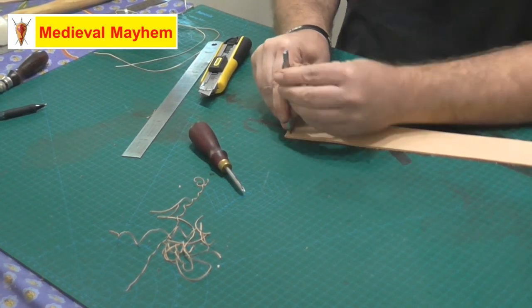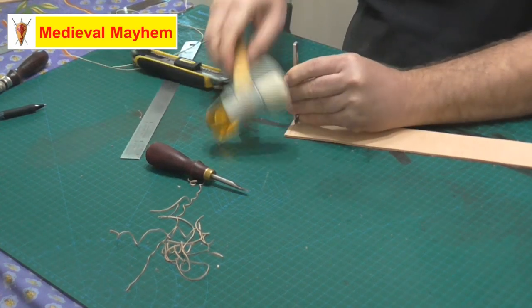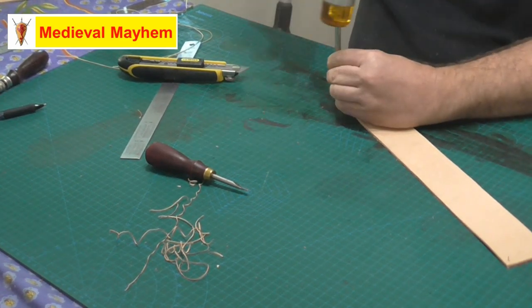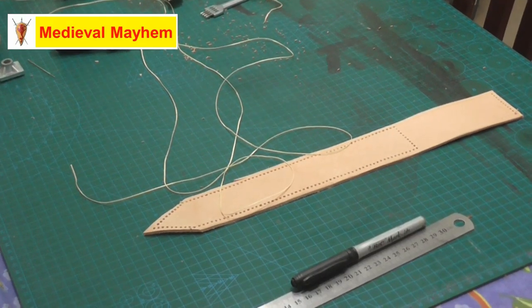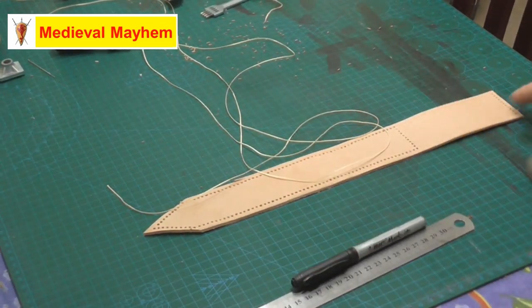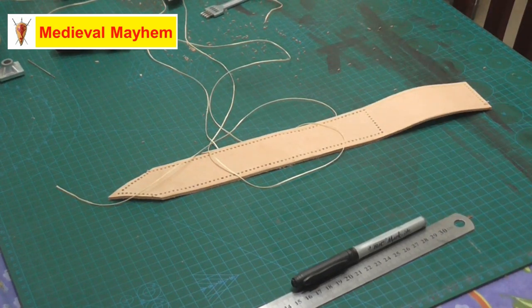Now we're just going to drop some holes in for the stitching. So this is where we are: we've shaped off this end, we have punched all our holes for our stitching. This section will fold over to give us our belt lip, and the rest of it will get sewn onto the suede.